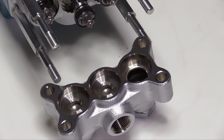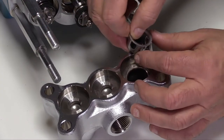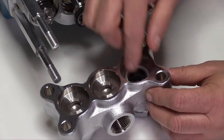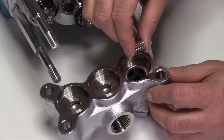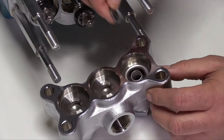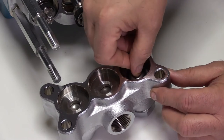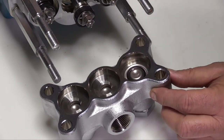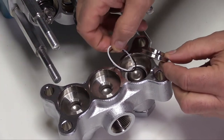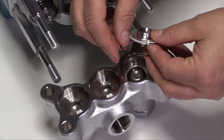To reassemble the discharge valve assemblies, place the discharge manifold on a flat work surface with the manifold holes facing upward. Install the valve spring retainer with the internal nylon guide facing up. Install the spring into the valve spring retainer. Install the valve with the tapered surface facing upwards.